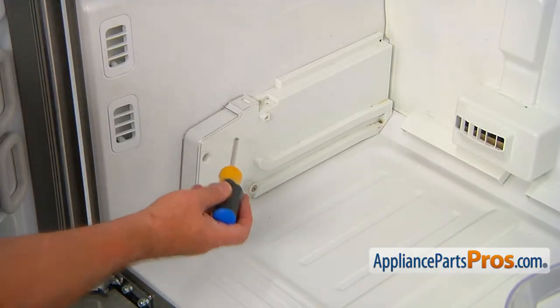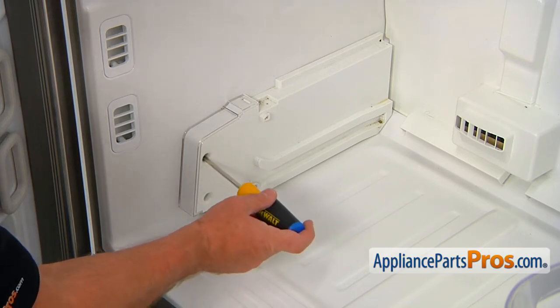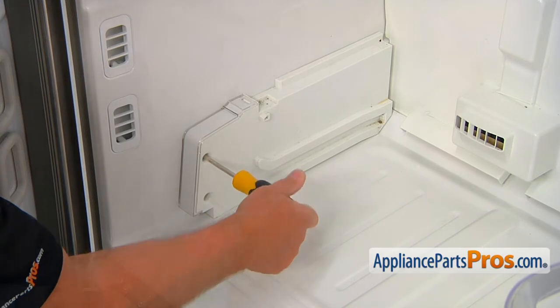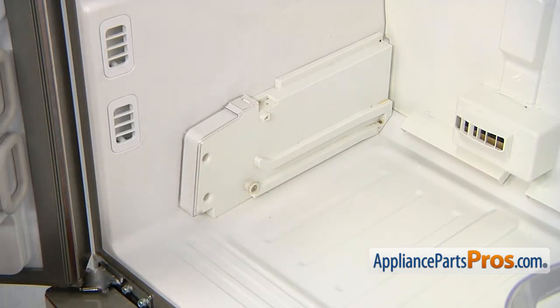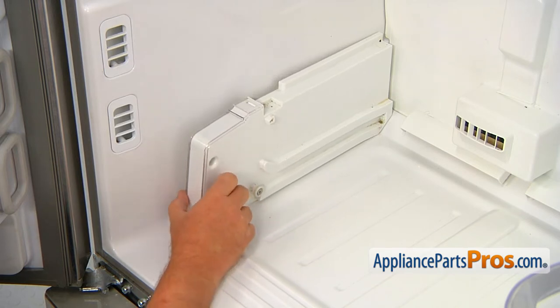Next, we need to remove this drawer support on the left side. It's held in place by two Phillips screws right in the front portion. I'm going to use a Phillips screwdriver to take them out, and now we can pull it aside and out.